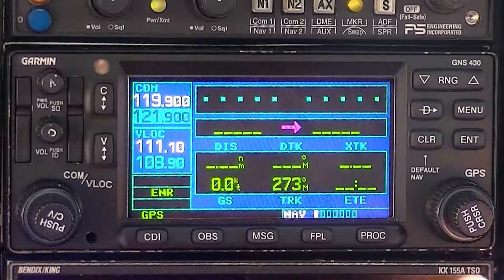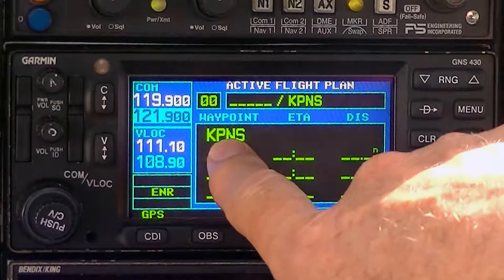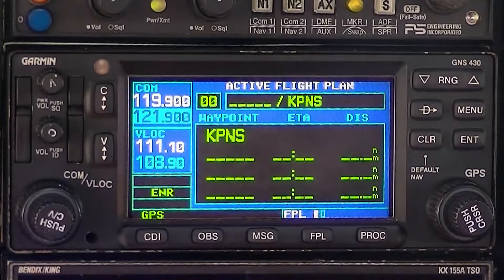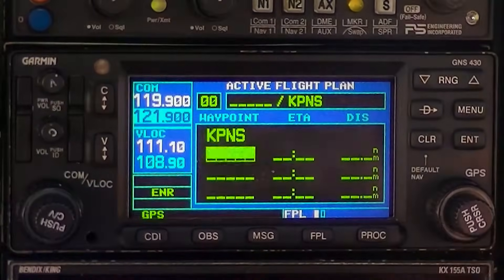Let's see how to build a flight plan. If you want to go from here to Baymanet, then to Atmore, and back to here — Pensacola — you can hit flight plan. And it starts with KPNS, that's where we're starting from. Hit cursor and bring it down to the next line. We're going to enter Baymanet — that's 1R8.